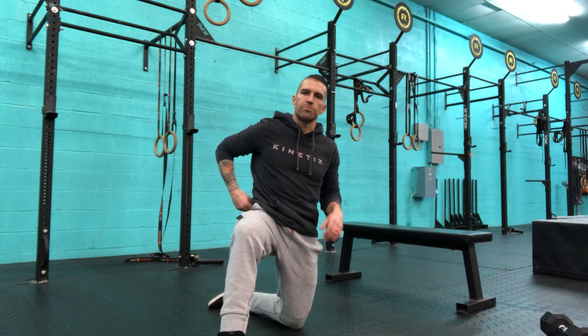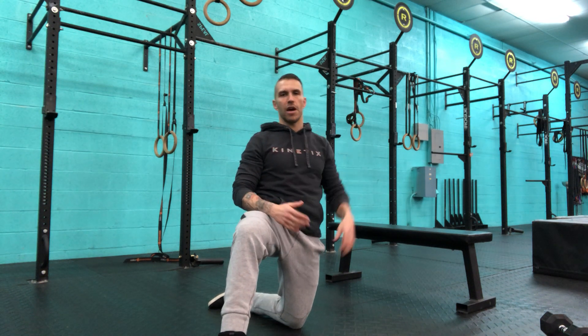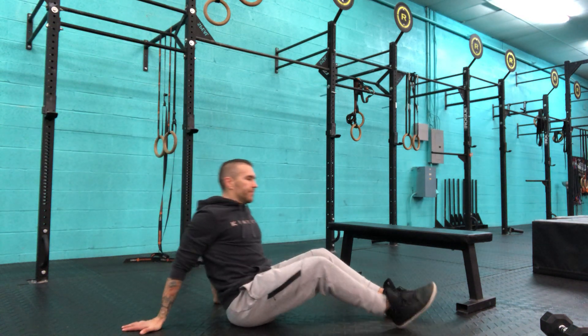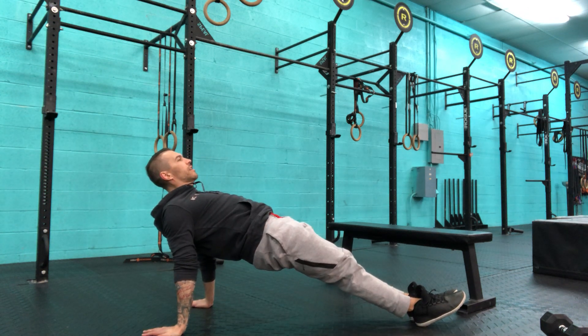This is our tall reverse plank. It looks just like a tall plank or the top of a push-up position, but instead of chest facing down towards the floor, our chest is going to be up. I'll be on my heels rather than my toes, arms are extended — that's our tall position.